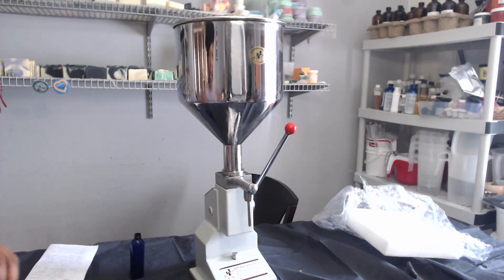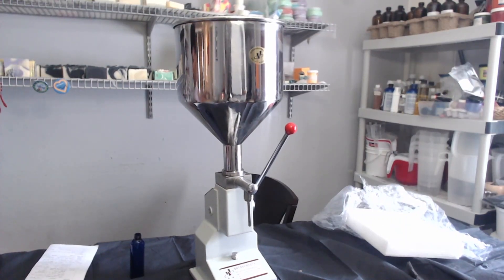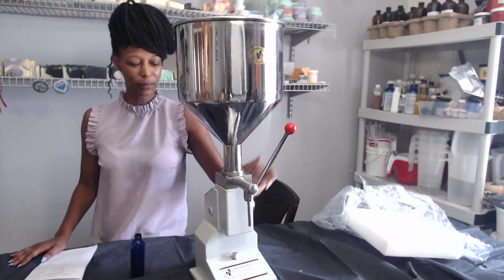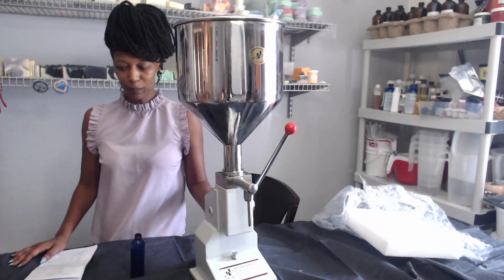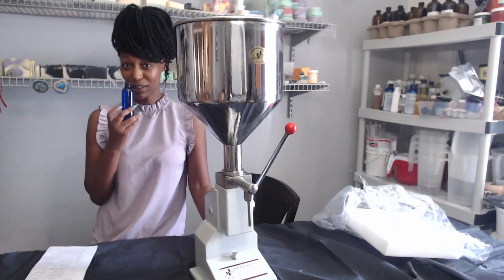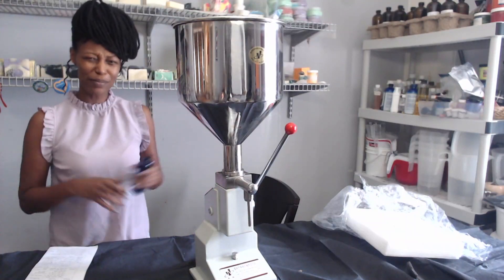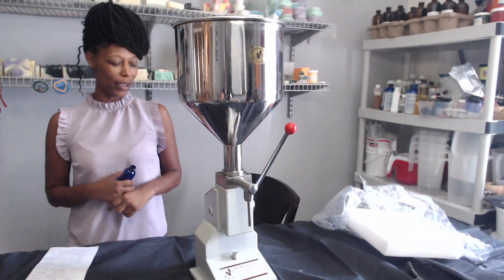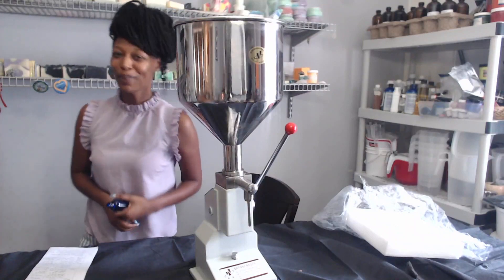This is the machine, guys — this will make it easier for me to fill consistently with a whole lot less waste. I am truly, truly grateful for our newfound friend here. Check back in — we'll be making some lotion and filling some lotion with our brand new lotion filler. I'm Zakiya of Live Soap School. Make sure you hit that subscribe button if you have not already subscribed, and tell a friend to tell another friend that it's so much more than soap. Bye, guys.